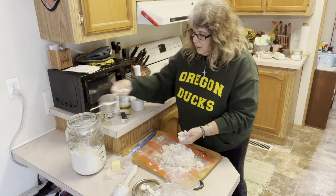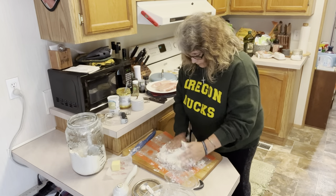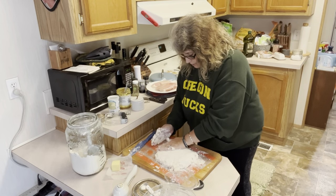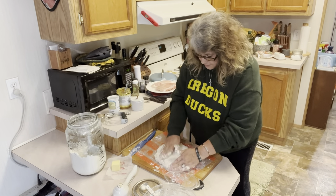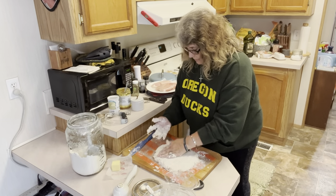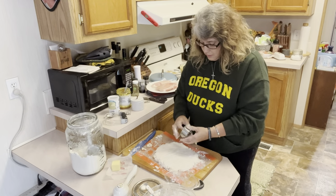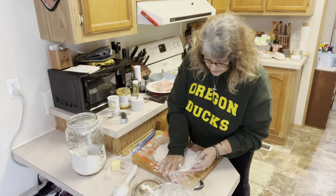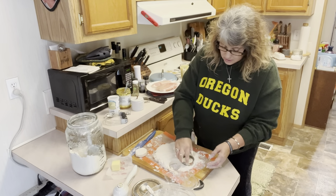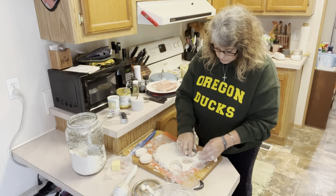We are going to take this and flatten it out — make sure you're not flattening too much. You don't want it to be too thin because we want nice fluffy biscuits. I have a biscuit cutter right here and we're going to cut our biscuits. When you cut them, just go straight down and back up — don't twist it. Because when you twist it, you're sealing the edges of the dough and the biscuits won't rise. So we're just going to cut the rest of these out.